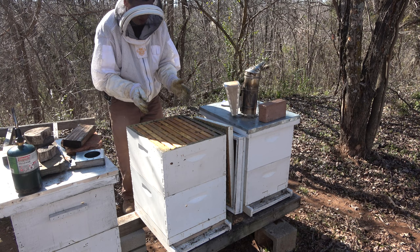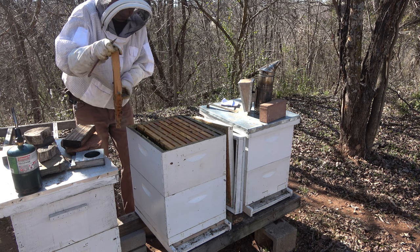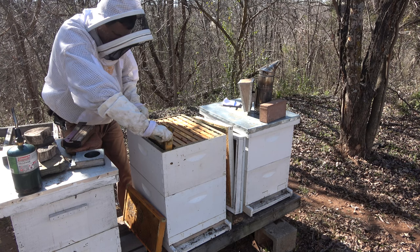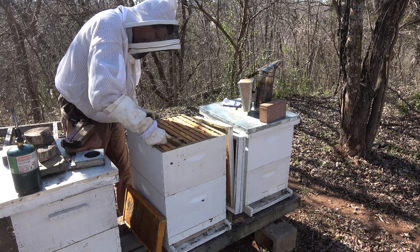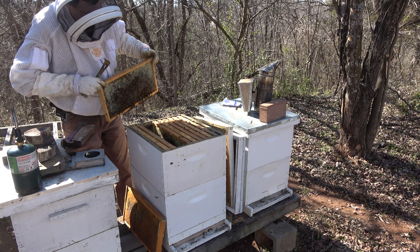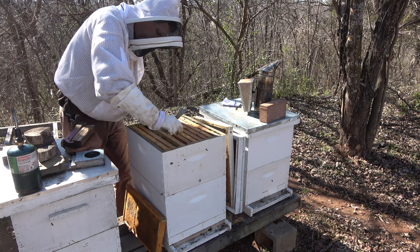This hive is really heavy, so they've got a lot of honey. I can see honey on these outside two frames, so they're doing pretty good. These frame lifters make it a lot easier to get that first frame out. It's a full honey frame. Same here — completely full honey frame. This hive was loaded. Same thing on the third and fourth one — full honey frames. I'm going to take one of these and give it to hive number one. I'll get one that doesn't have a bunch of bees on it.